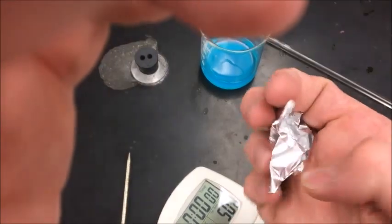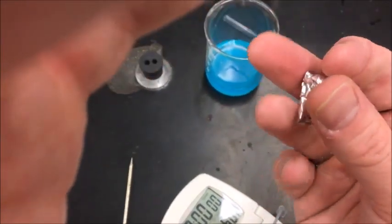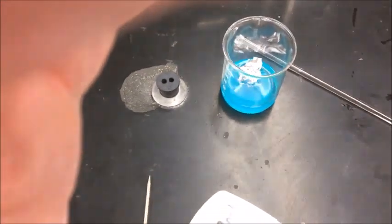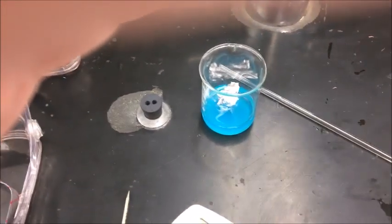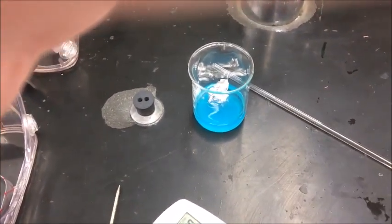Now what you're going to do is you're going to lightly crumple it, as so — not real tight, but just slightly. And then you're going to put it in the solution. And then observe.